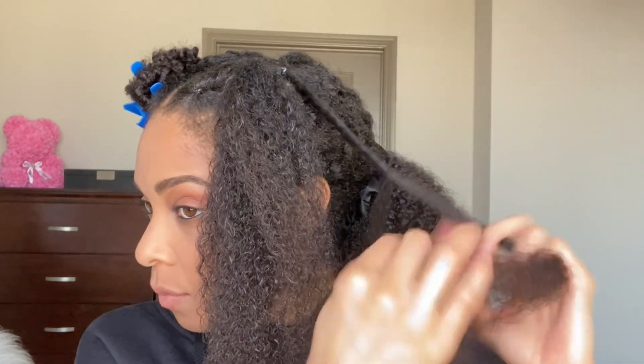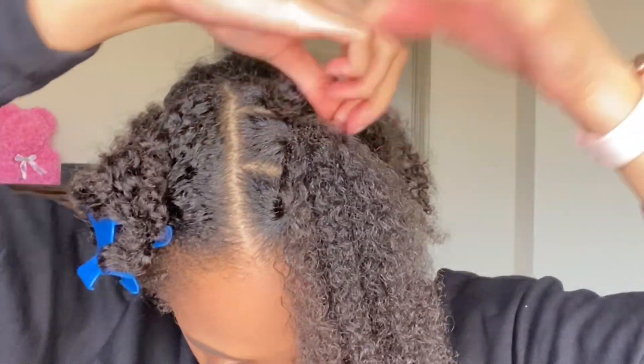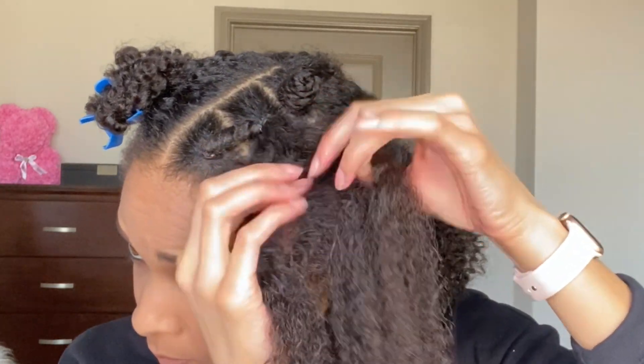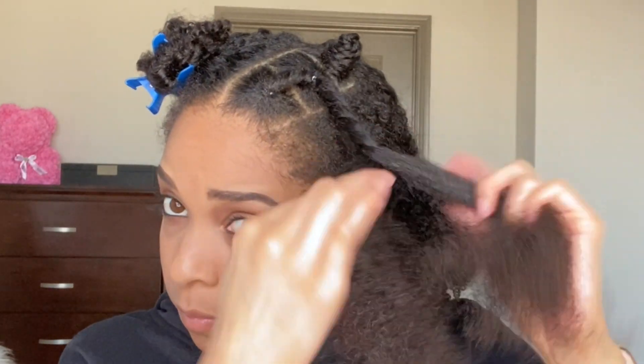I'm going to twist it down and then wrap it like a band two knot, all the way down, making sure that it is steady. Then you're going to do the exact same thing for those two sections in the front — take those, twist them down, and then wrap that around the band two knot that you've already created, making a larger band two knot.